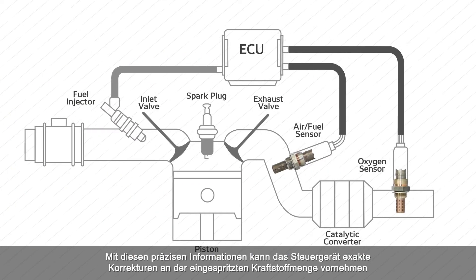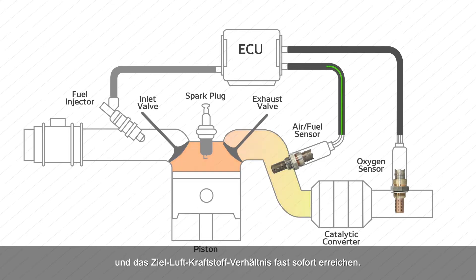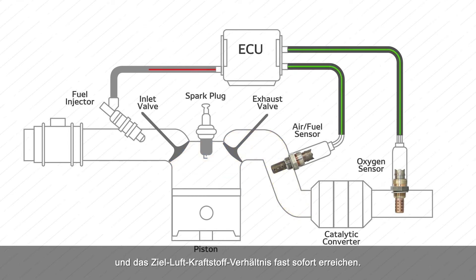With this precise information, the ECU can make exact corrections to the injected fuel quantity and reach the target air fuel ratio almost immediately.